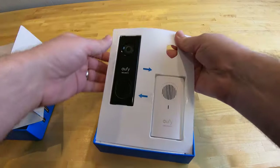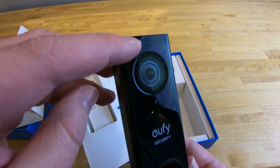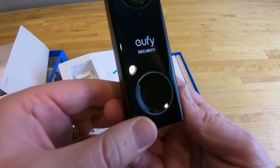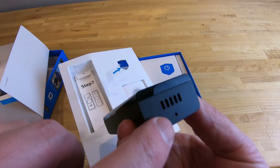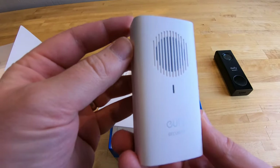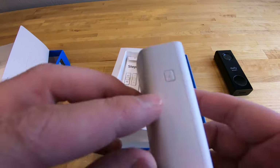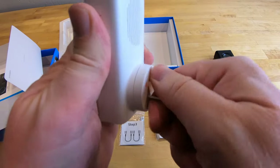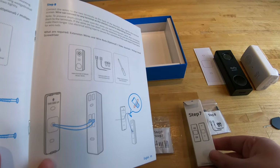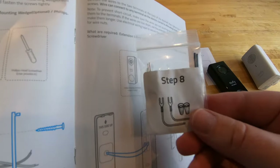Now let's unbox the doorbell and see what's included. There's some paperwork and instructions, the doorbell itself — you can see the microphone, the main lens, a light sensor, the doorbell chime button, speaker on the bottom, a pin hole to release the doorbell from the security mount, and wire connectors on the back. You also get an electronic chime since you can't use the existing chime, with a volume selector button. There's a chime selector button, a US power adapter, a 15-degree plastic mounting wedge, an aluminum mounting bracket, jumper wires, mounting screws, plastic anchors, wire nuts, and extension wires.